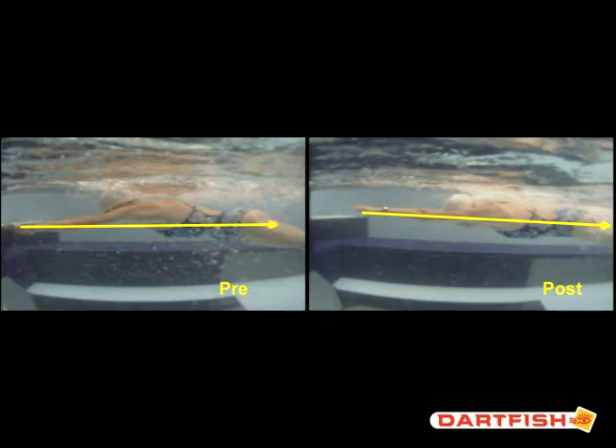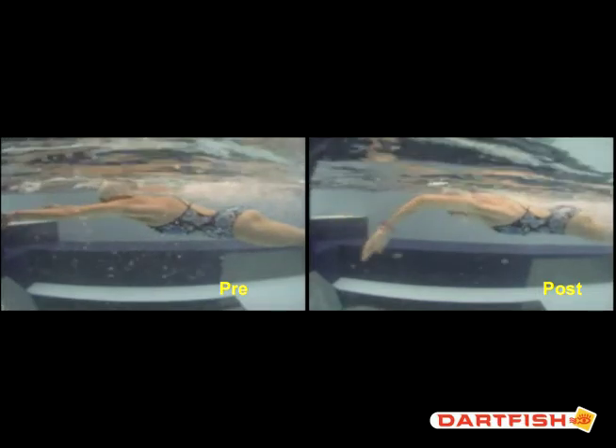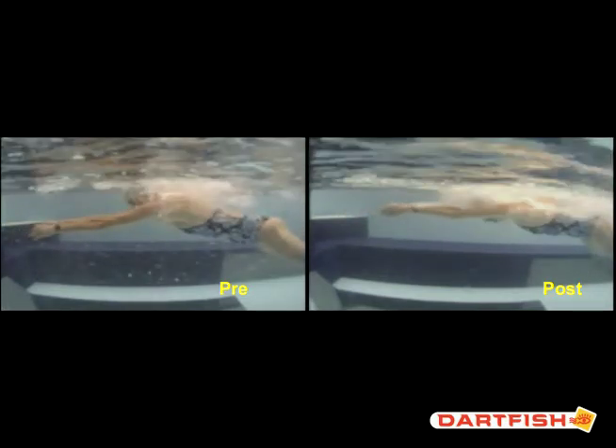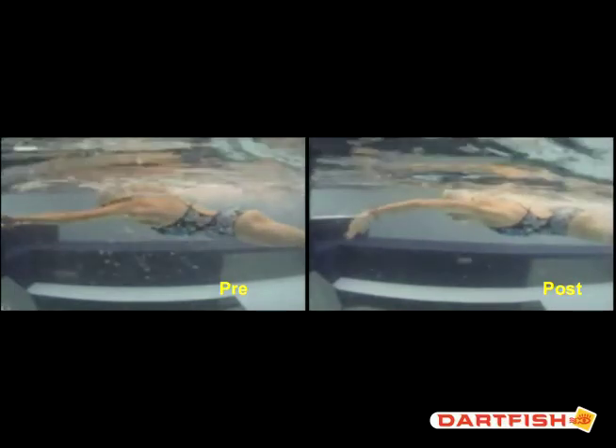Awesome job there. The big thing we worked on today was using your core — being able to load your hips and unload your hips. You did a great job with that. Trying to keep your head down on the out-sweep, which you're doing a pretty good job of, and then loading that chest. Actually, that line was when your arms were at the Y position — holy smokes! So that's even better. You kept your line for a long time.